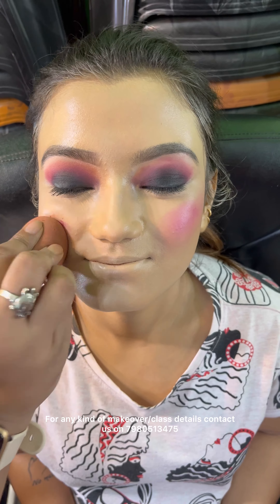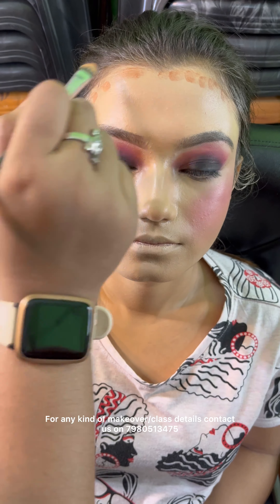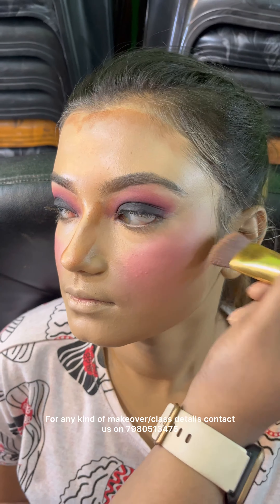I am using Too Faced Bondage foundation as a base. This foundation is very beautiful — it's very glowing.